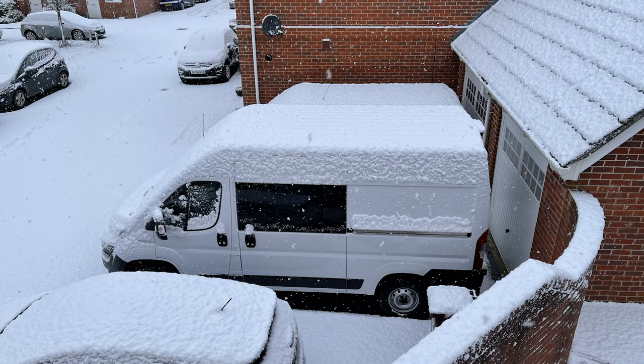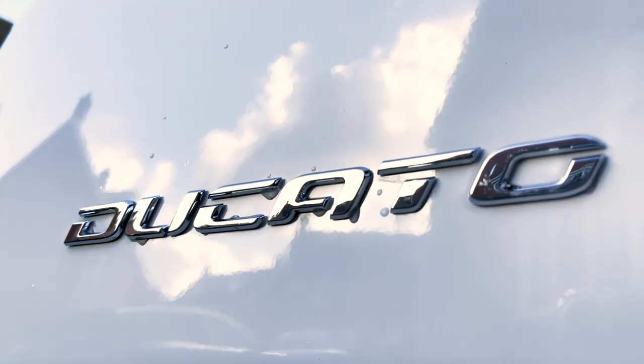The frustration was we placed the order at the end of June last year and were told a 12 to 16 week wait, but then with COVID and heading towards Brexit, things just delayed and delayed. We were thinking we'd never see the van. Luckily, straight after Christmas on the 5th of January, I got a phone call from the dealer to say the van had arrived in the UK, and we got it the following week. It was all very sudden after going quiet for nearly six months. It was worth the wait, and we can't wait to get going.